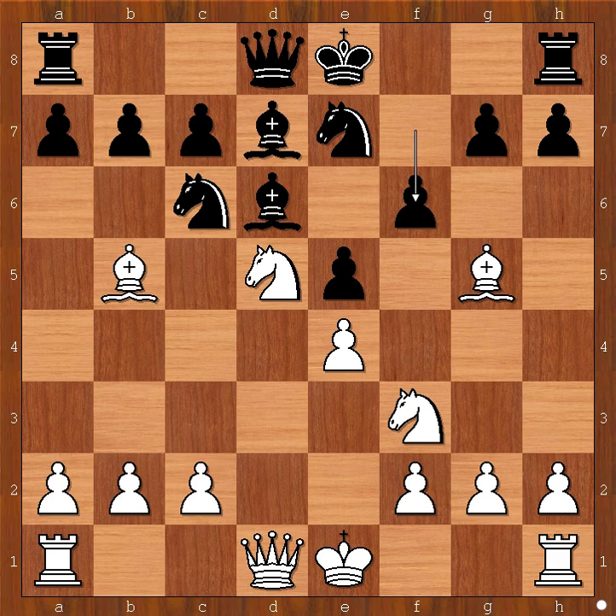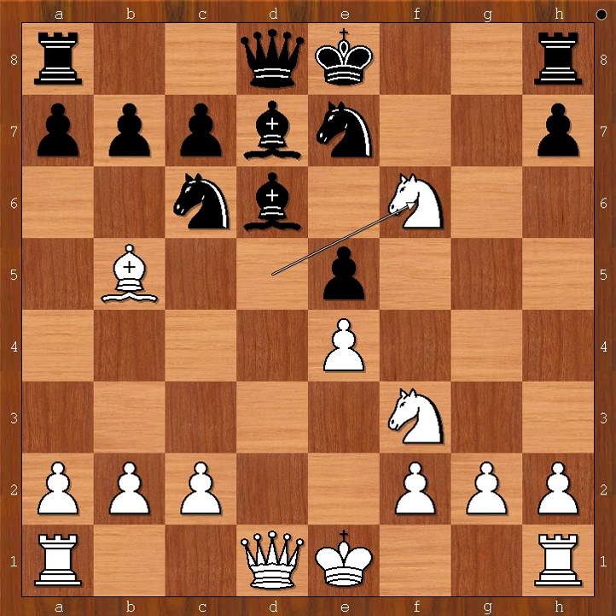Immanuel Lasker sacrificed the bishop on f6 for two pawns plus the attack on the black king. Pawn takes bishop. Knight takes pawn on f6, check. Black to move. What is the best square for the black king? Is it f8 or f7?